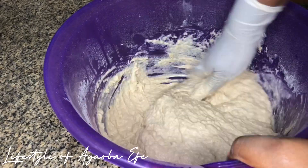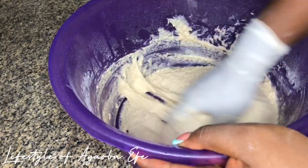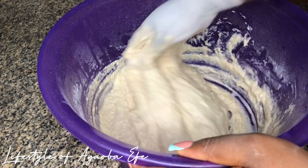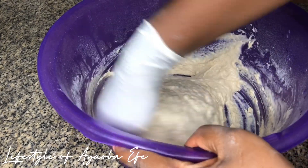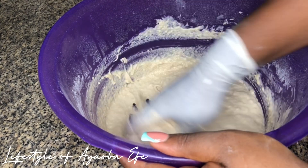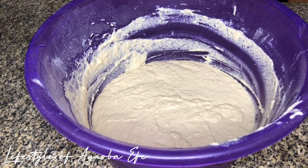Notice there were little lumps in it. This is the consistency I'll be going with — as you can see it's not too runny, and at the same time it's a little bit thick. Now I'm going to go ahead to cover and allow my yeast to do its work.